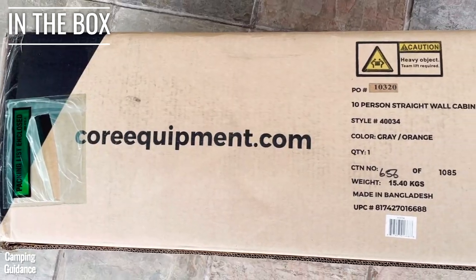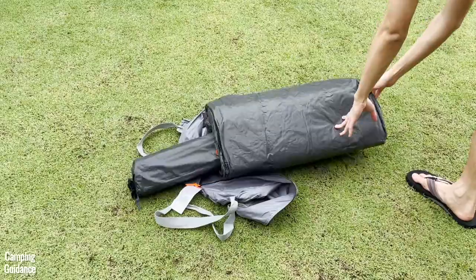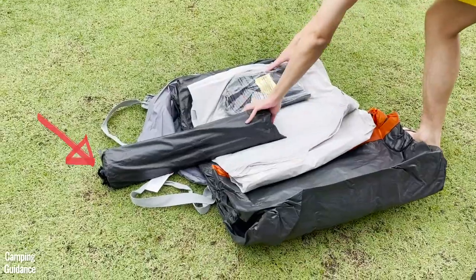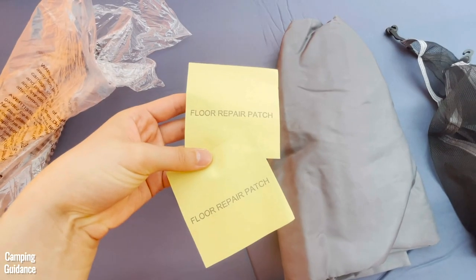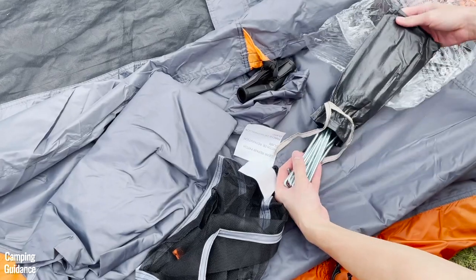I bought this Core 10-Person Tent from Amazon, and here's what it looks like out of the box. Inside the package, I got the stuff sack, the tent body, the rainfly, poles inside a carry bag, a gear loft, room divider, two tent floor repair patches, two clear repair patches, and 20 steel stakes.